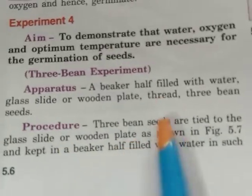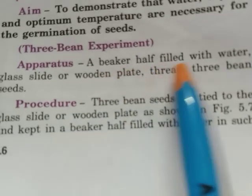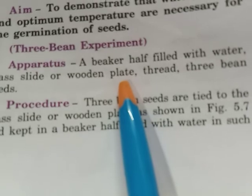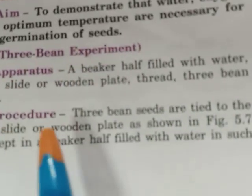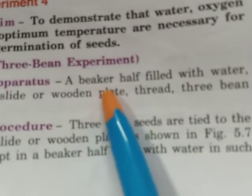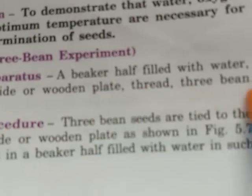For the three bean seed experiment we require: a beaker half filled with water, a glass slide or a wooden plate, a thread, and three bean seeds.